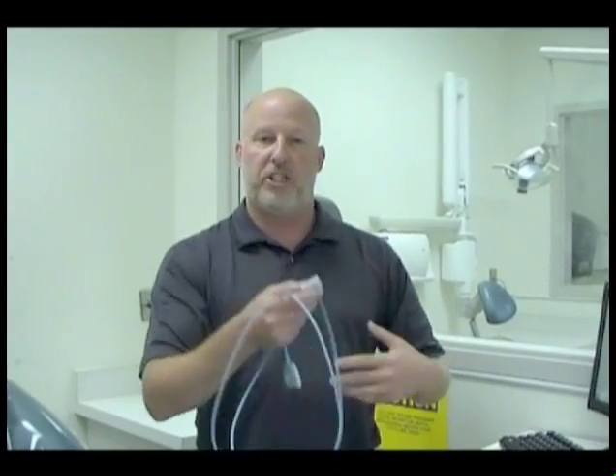Hi, my name is Kent Virtus. I work for Patterson Dental as a technology advisor. I go through offices throughout Northern California and train on how to use various technologies — from practice management to imaging, to CEREC, to cone beam — pretty much all of Patterson's technology.